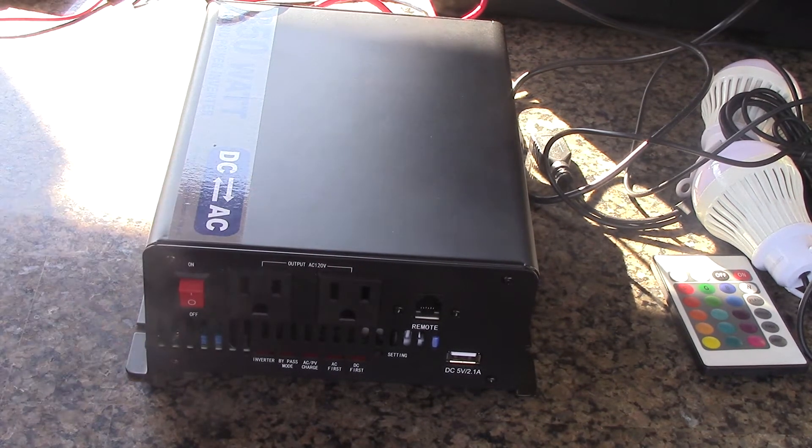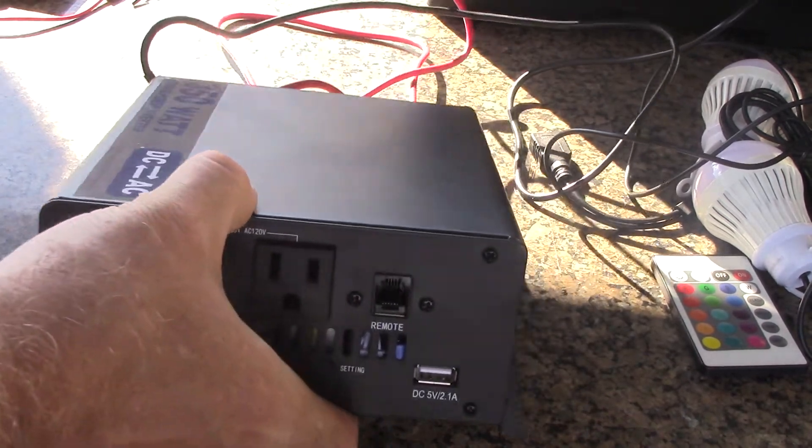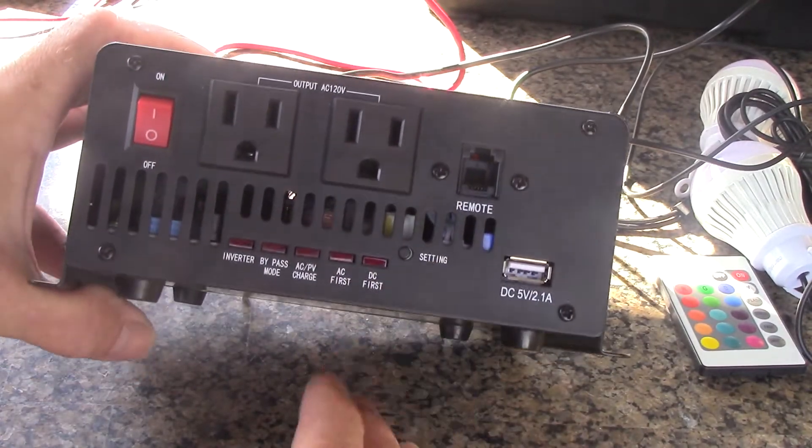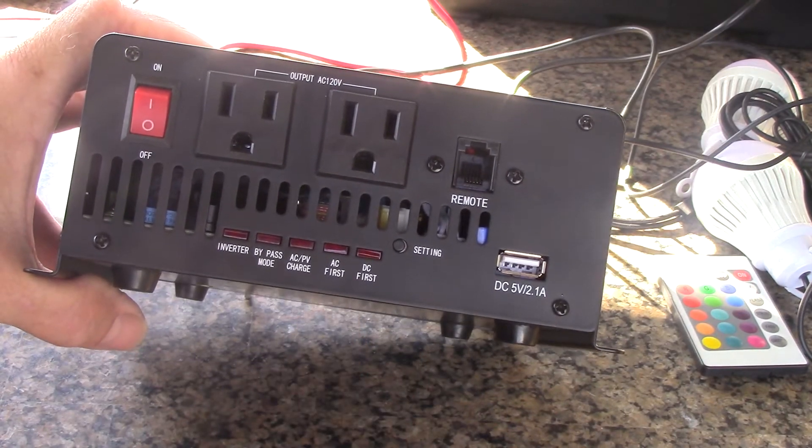It's also pure sine — it puts out a true pure sine wave and it is an excellent inverter. It is quite heavy because of all of its abilities and the quality of the build.